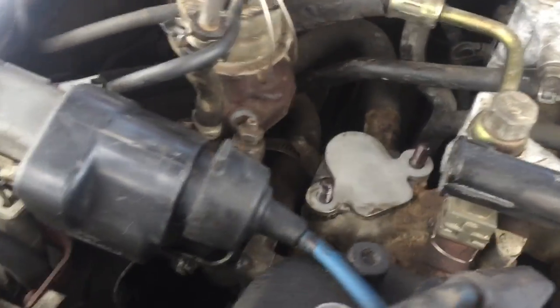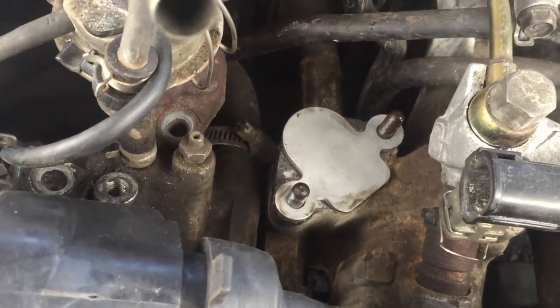Alright, that's how it looks - took a little bit of elbow grease but it's on there. Just put everything back on and we'll go for a test drive. Alright, here we go - first start.